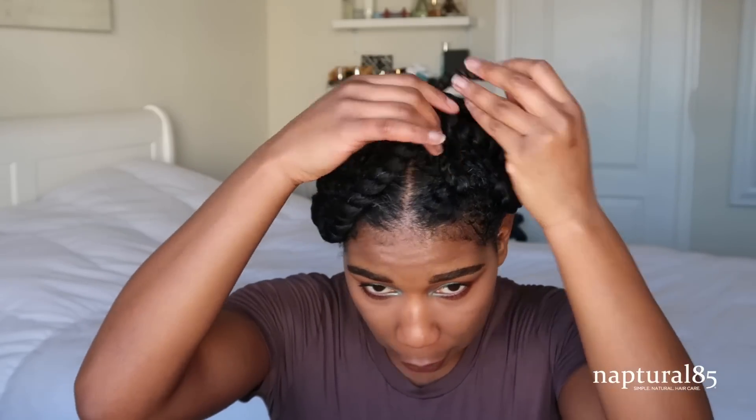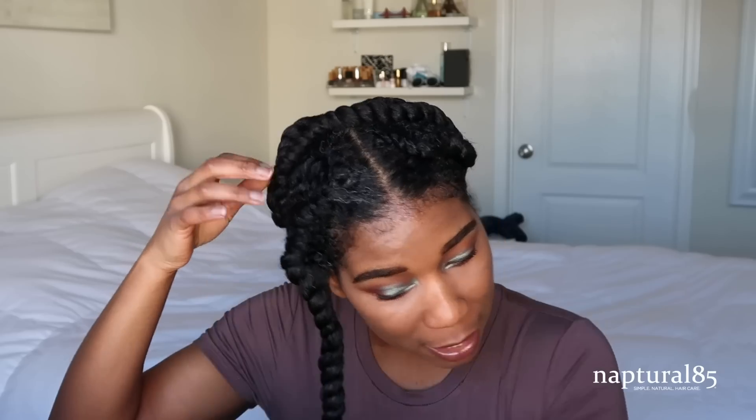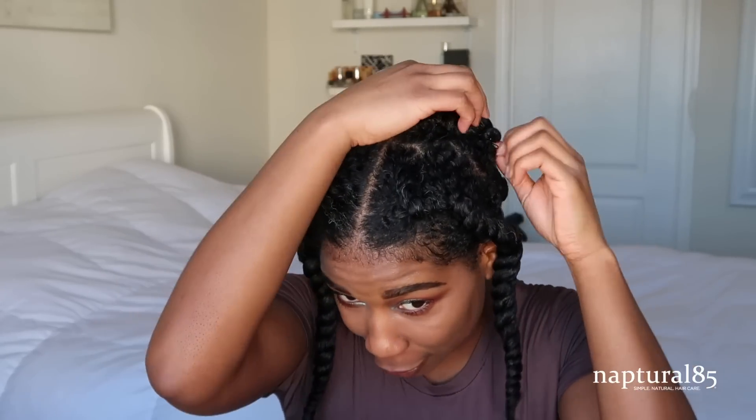Full disclosure: my hair took two days to dry. I definitely went a little ham on the product — I wanted to show you how buildable it was and I probably took it too far. The more you build, the longer it's going to take for your hair to dry because of the moisturizing properties — I wasn't thinking about that. Lesson learned.